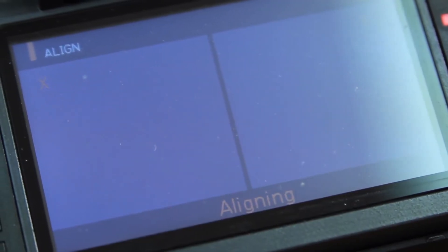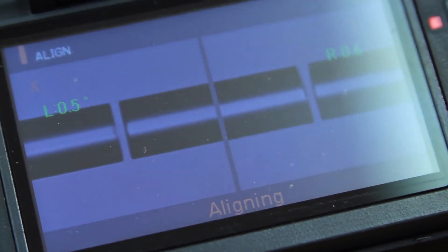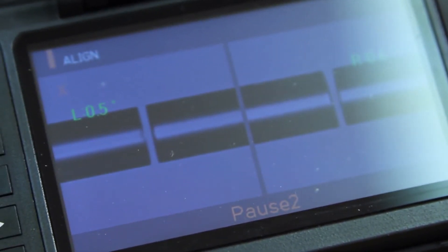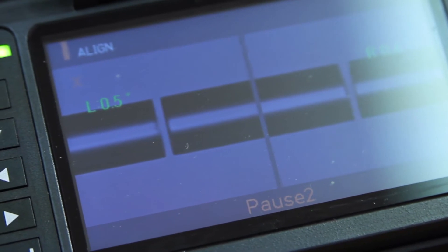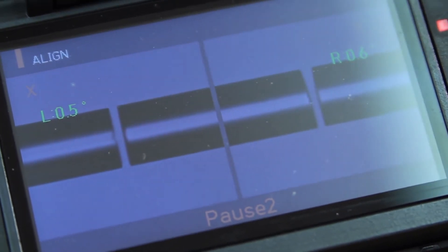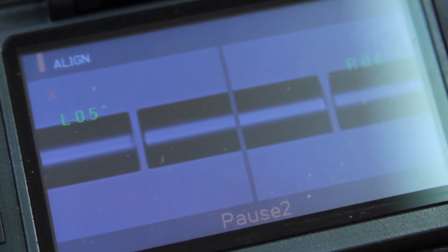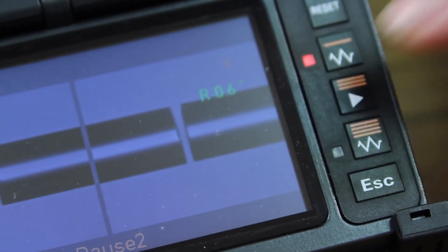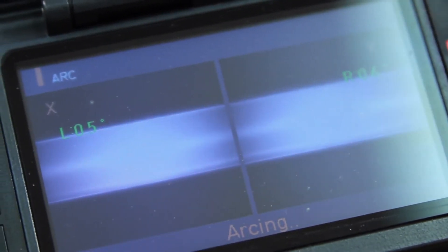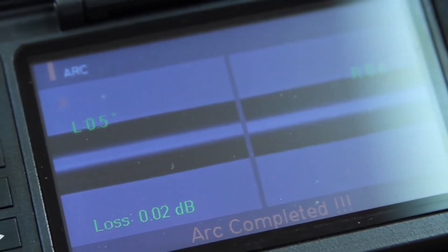Allow your machine to align. Once finished, it will pause. You can actually change this to go automatically to arc. The pause allows you to look at your left and right cleave angles and make changes if needed prior to splicing. At this point, hit your play button. Once complete, it'll show you your loss.